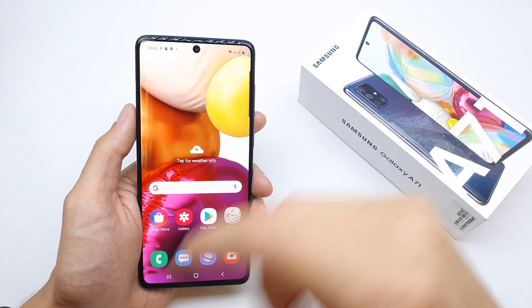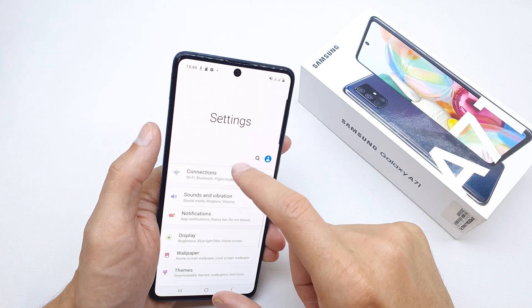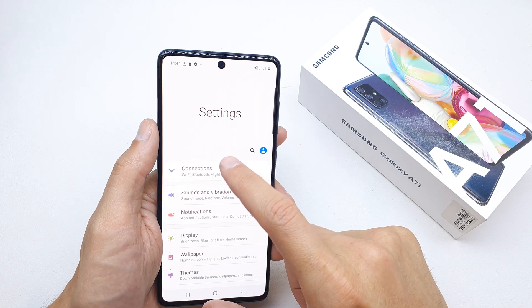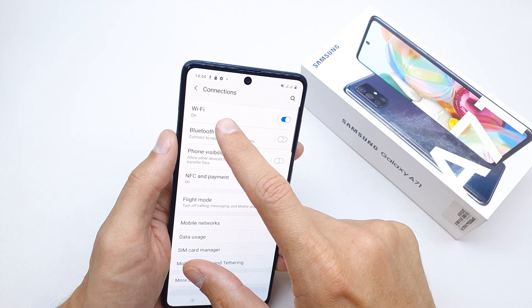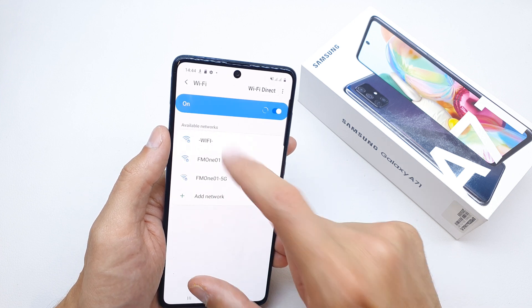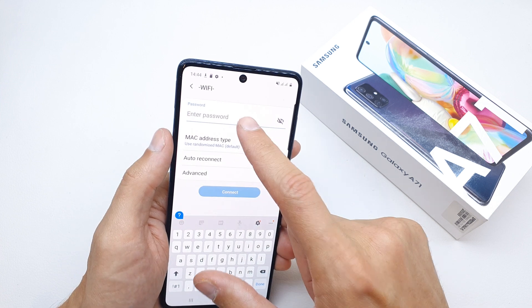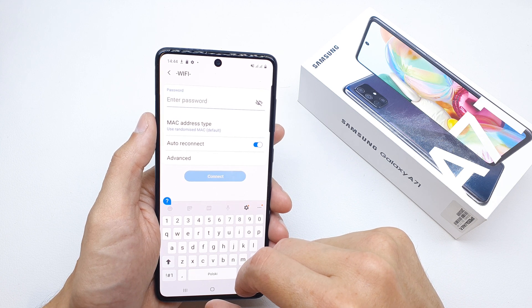To do this, simply go to your Settings, search for the Connections option, and you're gonna have a Wi-Fi option in the app. Tap on it.